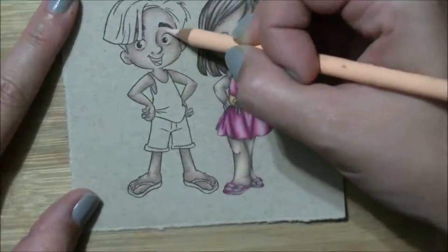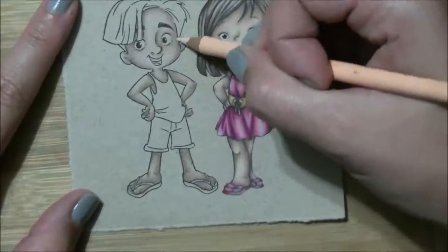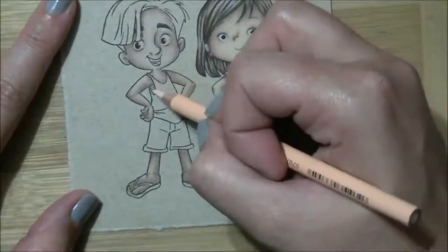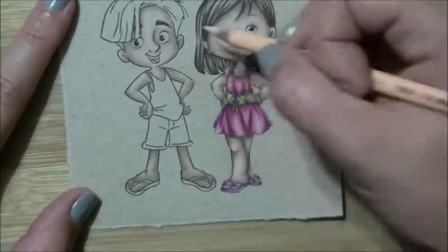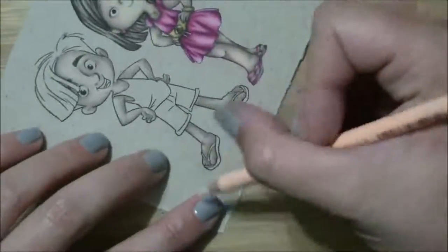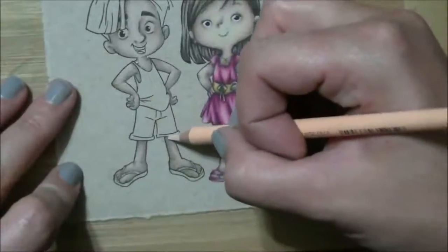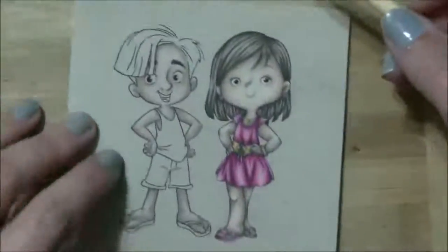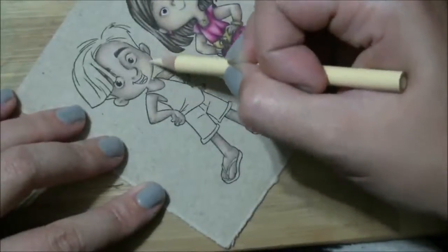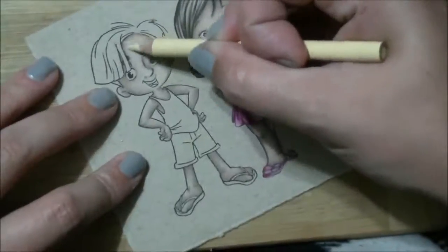Prismacolors are not my favorite — the leads tend to be crooked inside of the wood casing and they break when I sharpen them, sometimes I have to fight with them and sharpen half a pencil away. But they're cheap in terms of an artist grade colored pencil — you can get them for about a dollar something here in Canada a piece. I also use Faber-Castell Polychromos, which are considerably more expensive. They're an oil-based pencil so they're a little harder lead. I love them. Now I'm going through with eggshell and just carrying it out into the rest of the image.